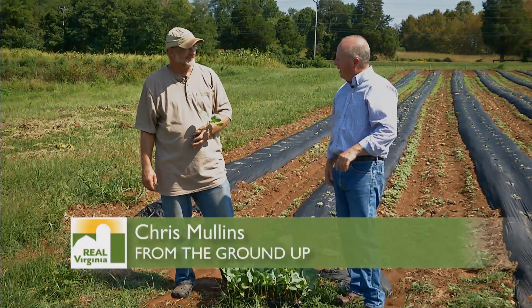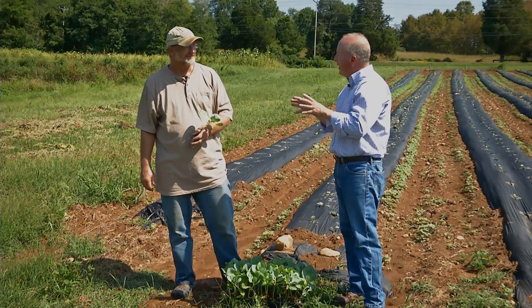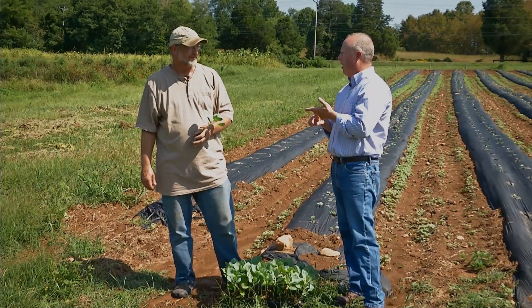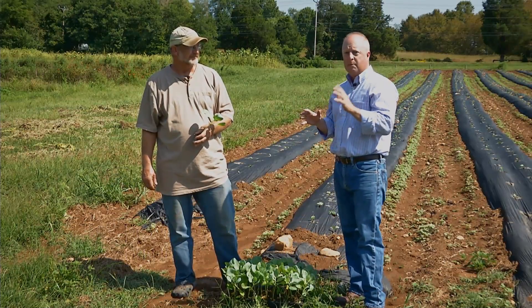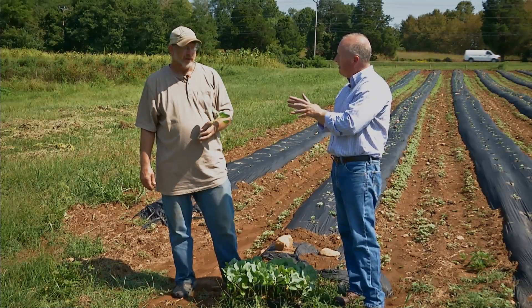Hi. Today we're at Fauquier Education Farm with Jim Hankins, the Executive Director here. Jim, thanks for letting us come out and see some of the things you're doing today. We're going to be talking about fall planting of cabbage and broccoli. This is something I think some people like to grow, especially in the fall. Is that a good time to grow these?